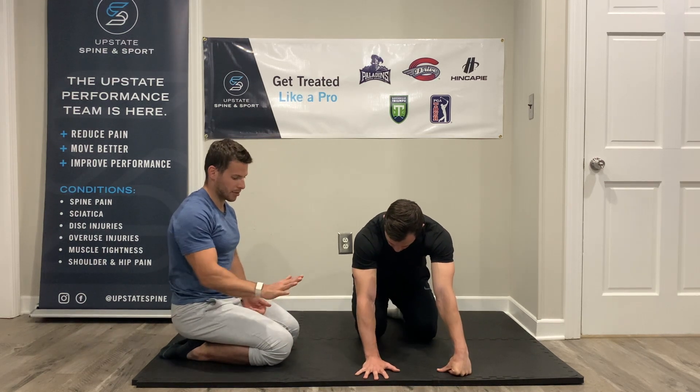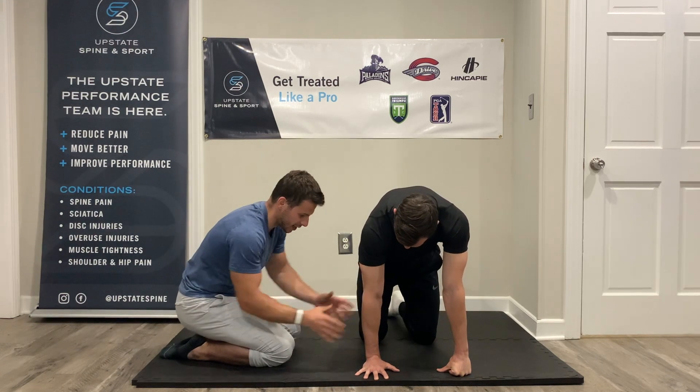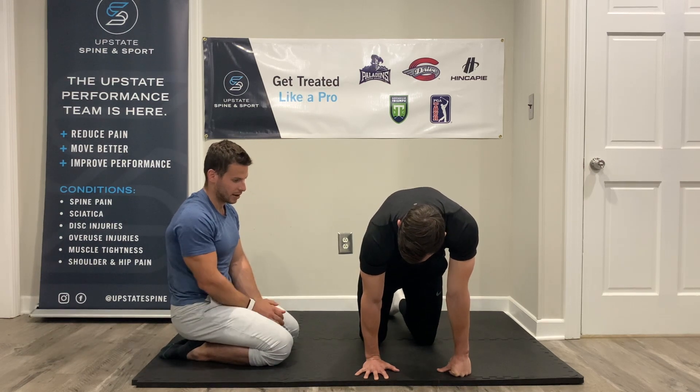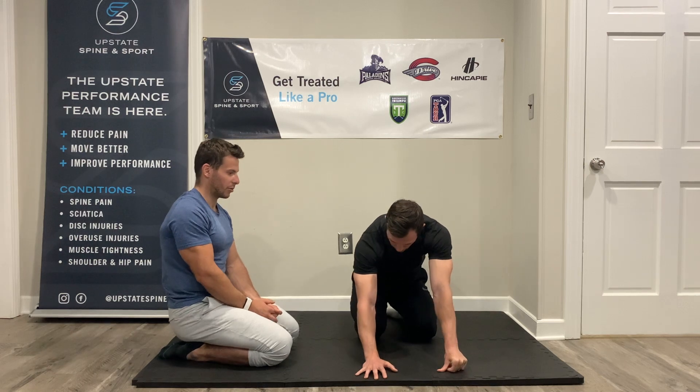Last rep — 100% pressure. Really follow through down. The arm is shaking — all that intent is there. Taking the time to follow through in three, two, one, and relax. Give yourself a breather here real quick.